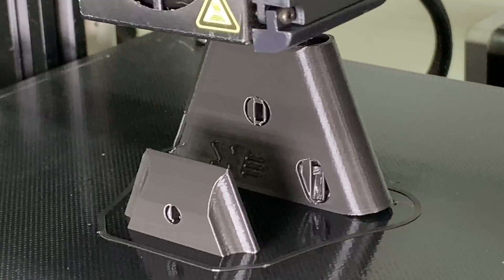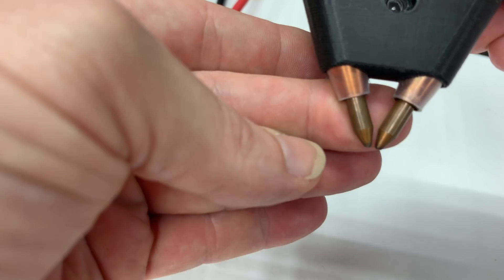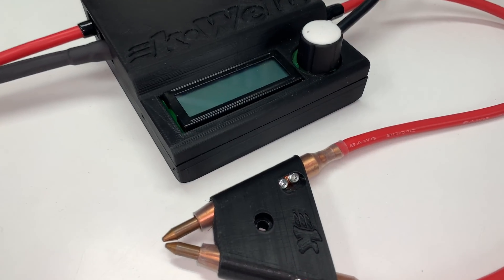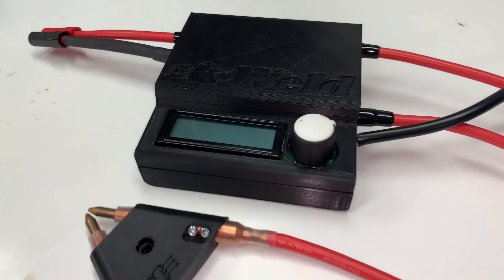The probe holder was so simple off the bed — grub screws out, slide the probes in, line and level up the probe points, and then replace the grub screws. Both parts are not required in any way to make the K-Weld usable, but they do help its visual appeal and ease of use.